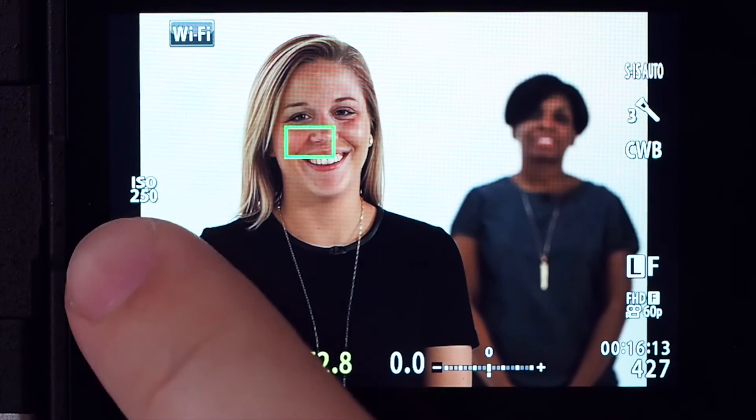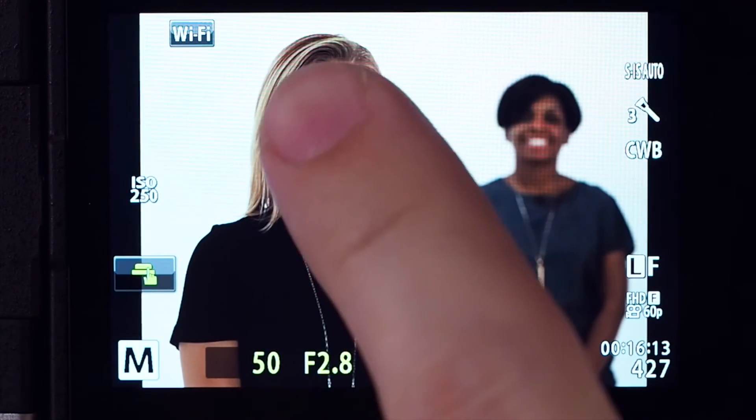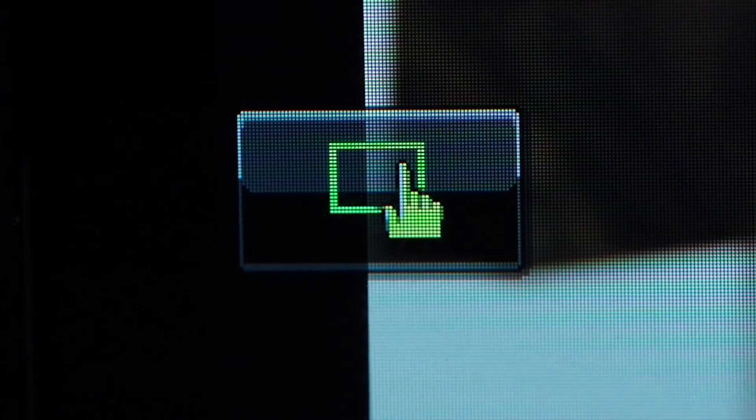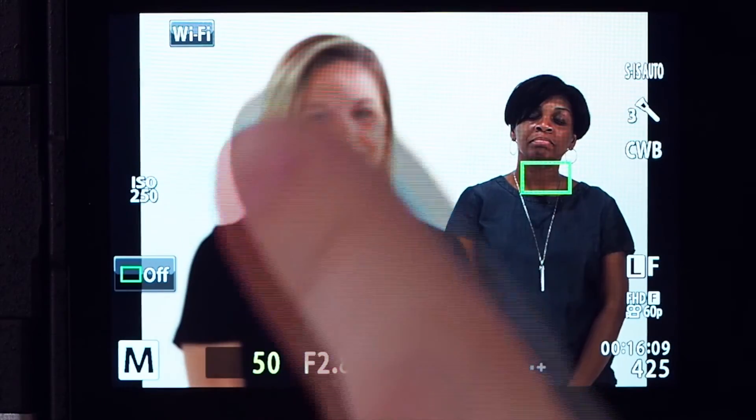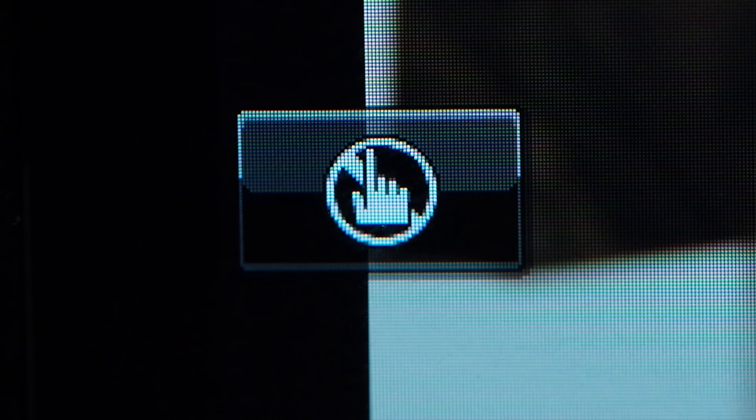Before we go, we've got one more option you might like: the ability to use the rear touch screen monitor to focus and shoot rather than using the shutter release button. Tap the touch autofocus icon to cycle through the settings. The first icon signifies that when you tap the screen, the camera will instantly focus on that location and release the shutter immediately. The second icon allows you to tap the screen to focus only — you can use the screen to choose the position and size of the focus frame, with the final shot taken by pressing the shutter button. The last icon means touch screens are disabled.